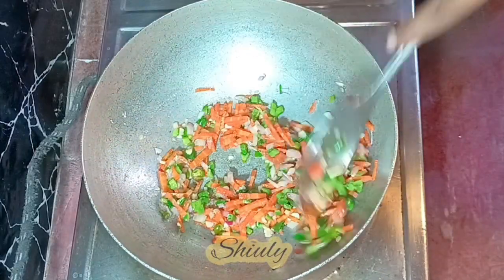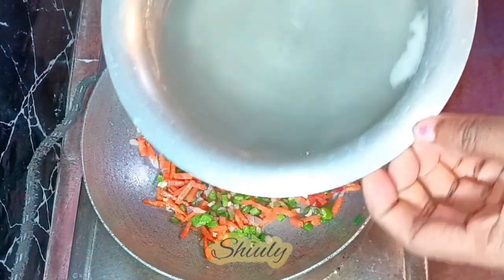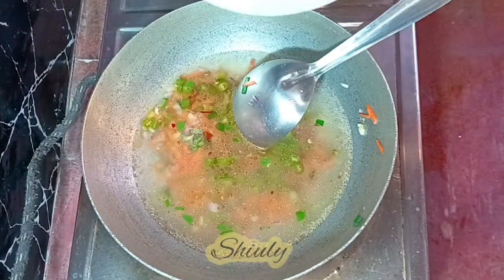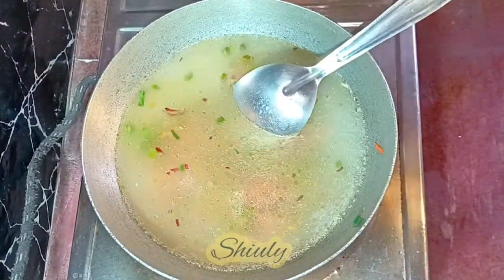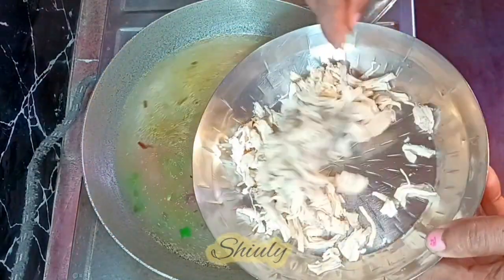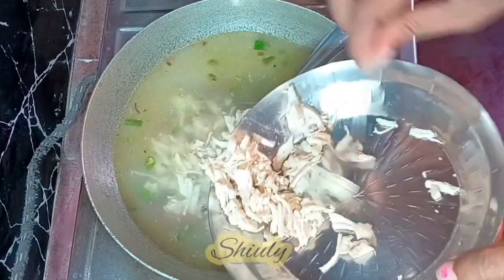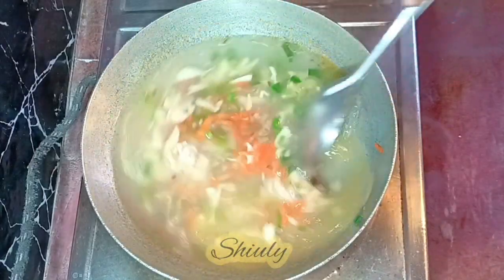Don't add too much salt now because later we are going to taste it and may add some more if needed. After frying for some time, I'm going to add the chicken stock or chicken broth. Keep the quantity according to your requirements. After adding the chicken stock, I'm going to add the shredded chicken as well.